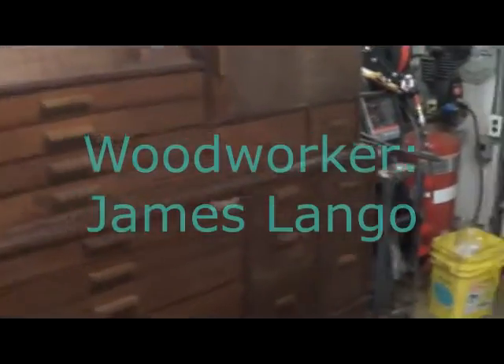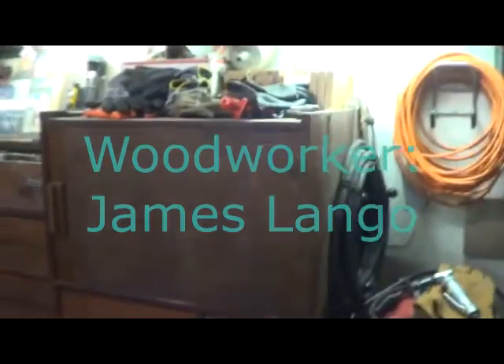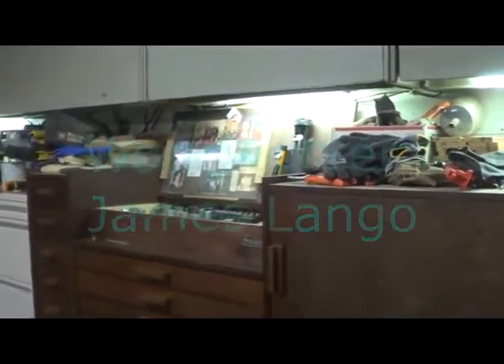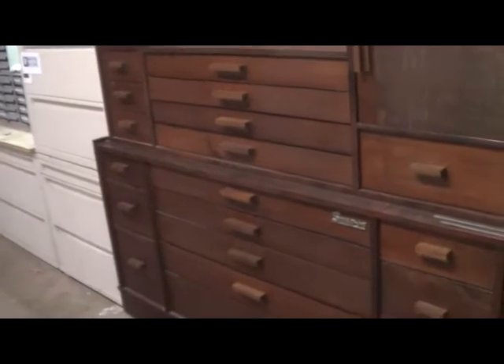Here's what I like to call my six-foot master series top and bottom tool chest. It's about six feet long — I can't remember the exact height, but I had to make it specifically to fit underneath these cabinets that I had mounted. I built this in 2011 and it was about a three-week build.